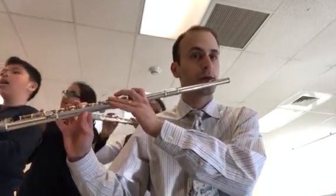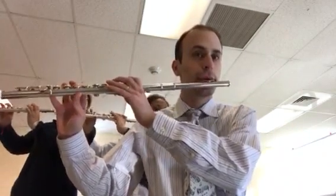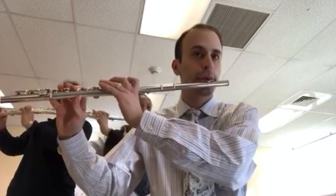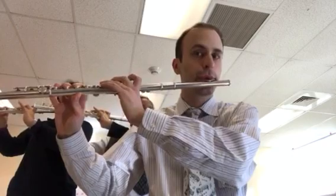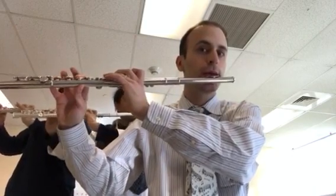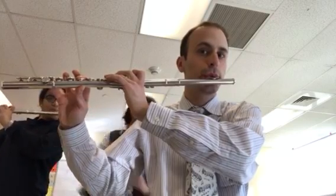One, two, number one. [exercise performed] Good job. So that was B flat, C, D, E flat, and F.